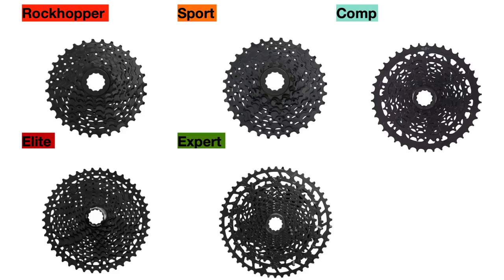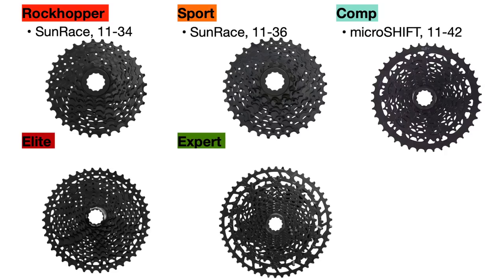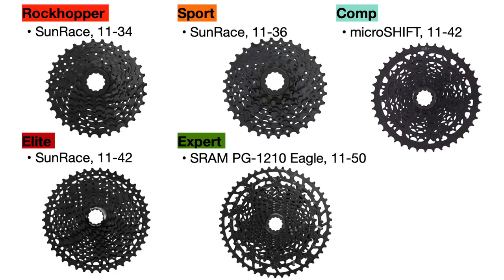The last component to consider is the cassette. The Rockhopper uses a Sunrace 11-34 tooth 8-speed cassette, while the Sport uses a Sunrace 11-36 tooth 9-speed. The Comp uses a MicroShift Advent 11-42 tooth 9-speed, and the Elite has a Sunrace 11-42 tooth 10-speed. The Rockhopper Expert comes with a SRAM PG-1210 Eagle 11-50 tooth cassette. As you go up the model range, the number of teeth in the largest cog increases, which generally translates to easier pedaling uphill, and as speeds increase from 8 to 9 to 10 to 12, you receive a wider range of gears in the 1x drivetrains for more efficient pedaling.